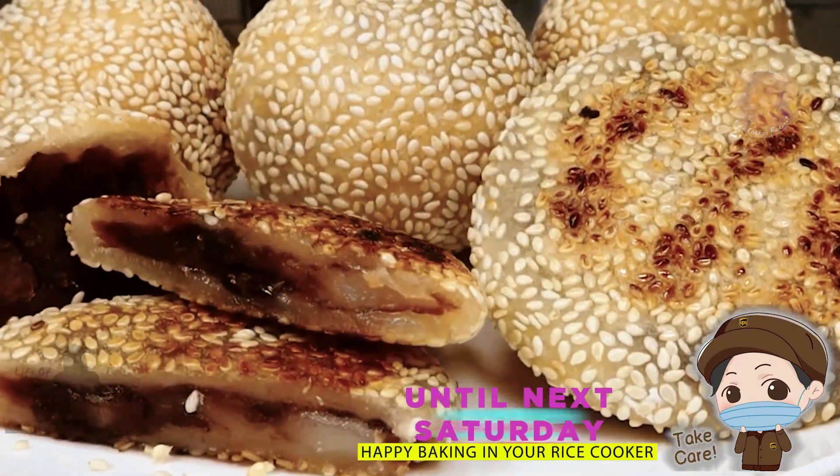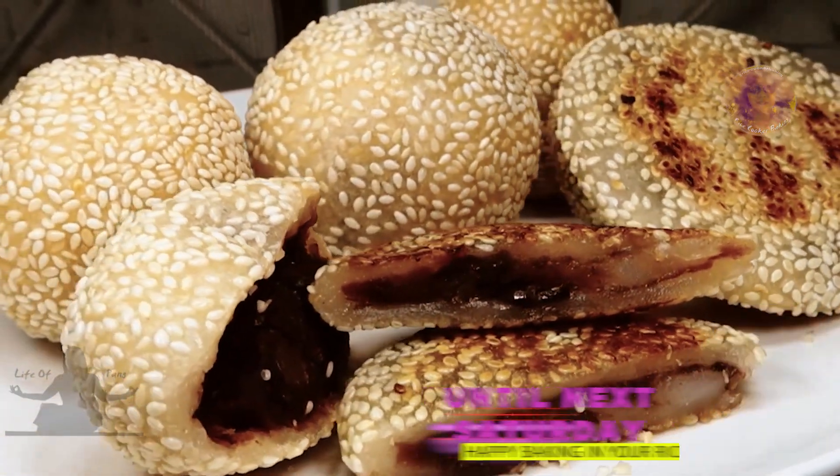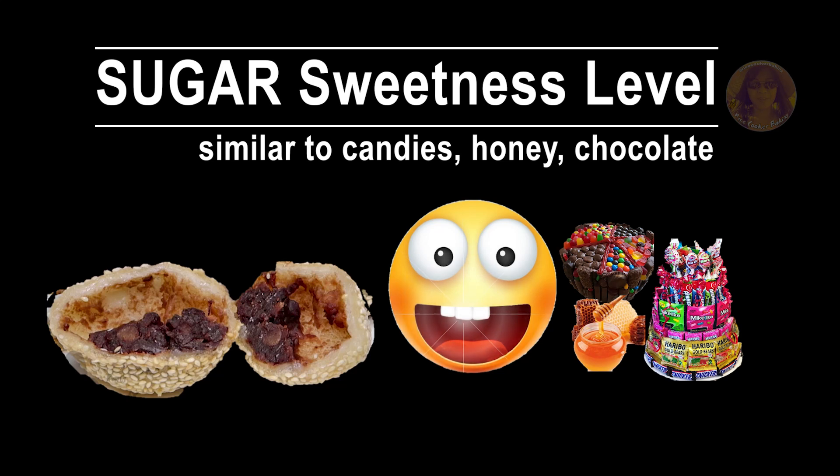So there you have it — yes, you can make sesame balls in a rice cooker! Without the bean paste filling, it's at a light sweetness level. With the bean paste, the sweetness is somewhere between light and moderate but not sugary sweet.